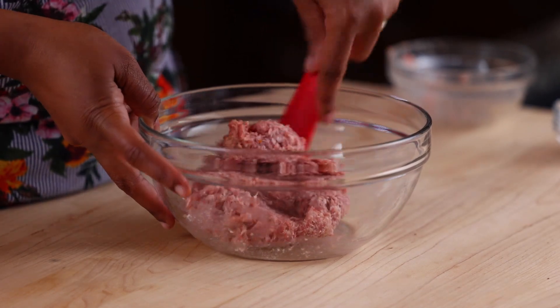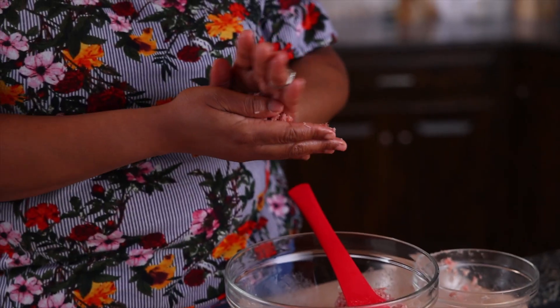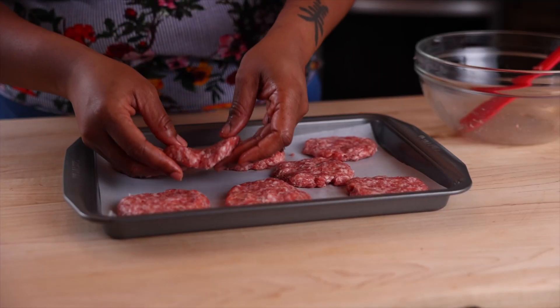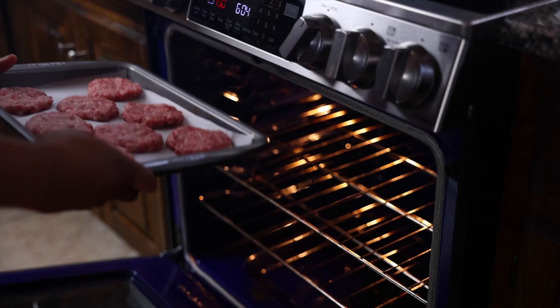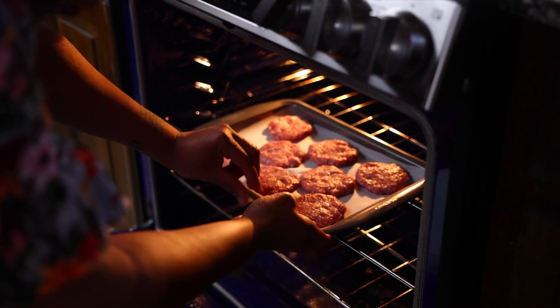Now onto the meat mixture. In a bowl combine the sausage, onion powder, and the garlic powder. Gently mix and form into eight three-inch patties and place onto the pan. We're going to bake these for about 15 minutes or until the internal temperature reaches 160.